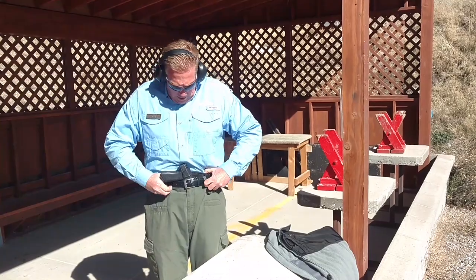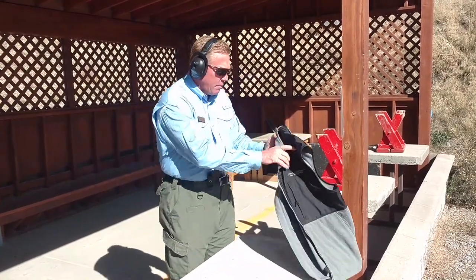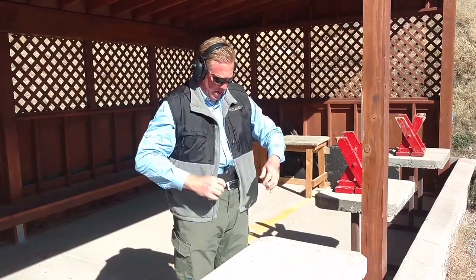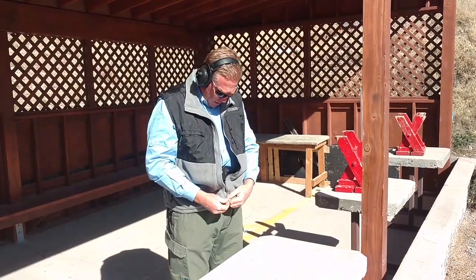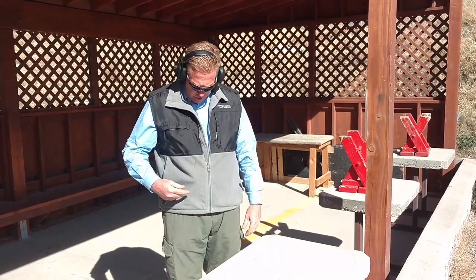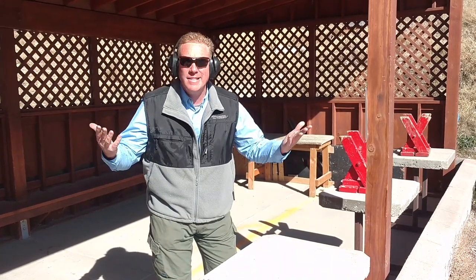I could even slide this over more and have it more toward the center, so that when I'm wearing a concealed garment for concealment it's really not going to be noticeable as I move around. It is in the midsection — if you ever notice it is printing a little bit, just a little slump of the shoulders leaning forward and it disappears.